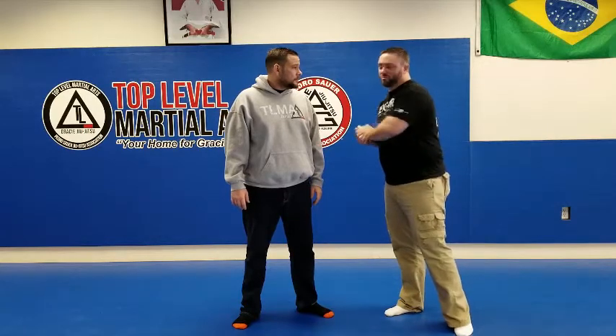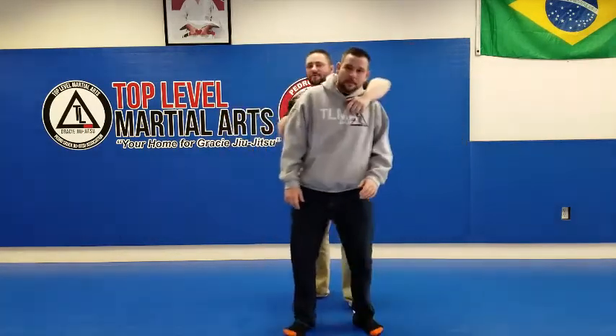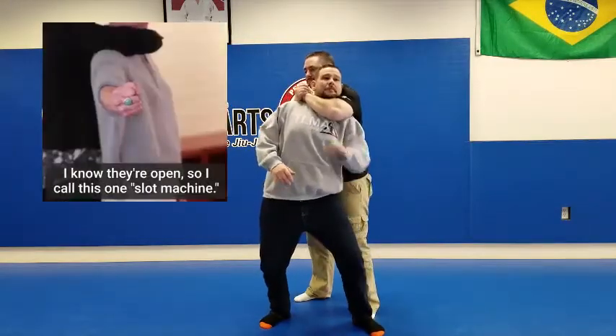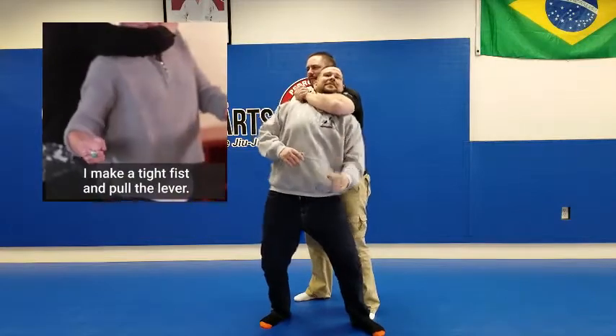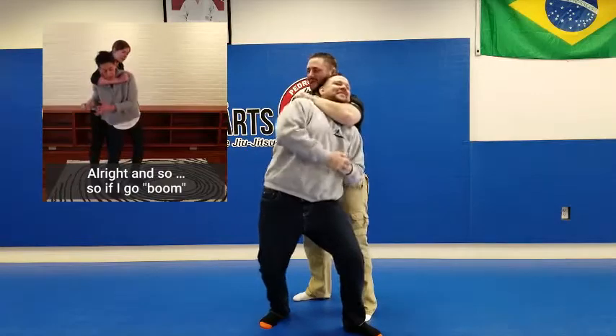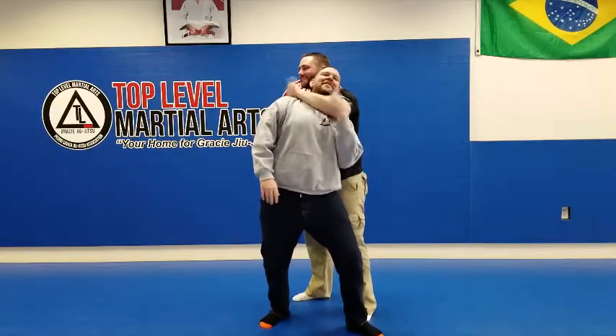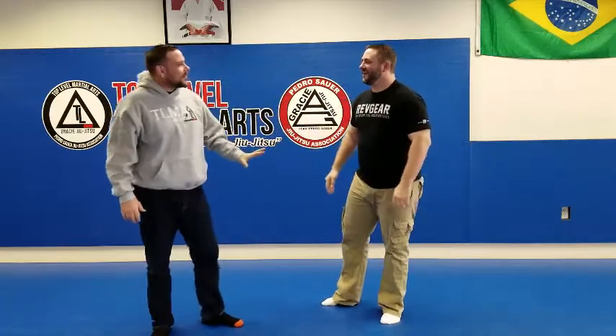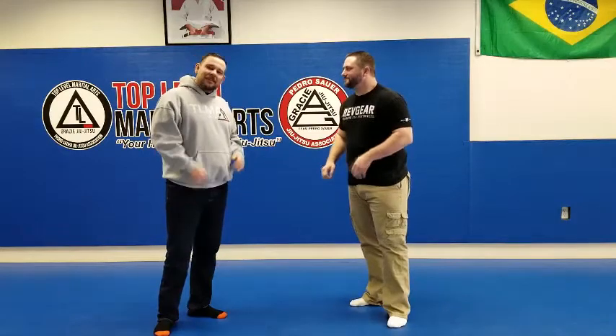The first technique: I'm choking you and you turn and elbow my hip. All right, go ahead. As you can see, it's not working. The first time I went kind of light because I didn't want to be a jerk. But on the second and third attempt, I couldn't really generate any power with the back of my bicep.